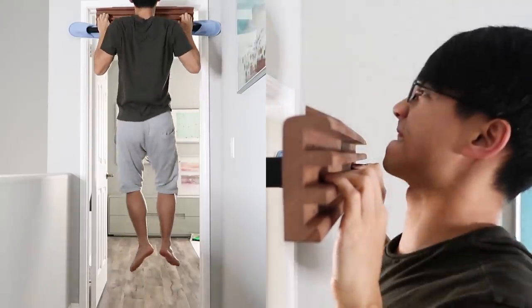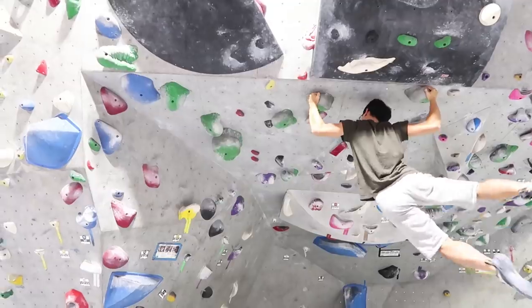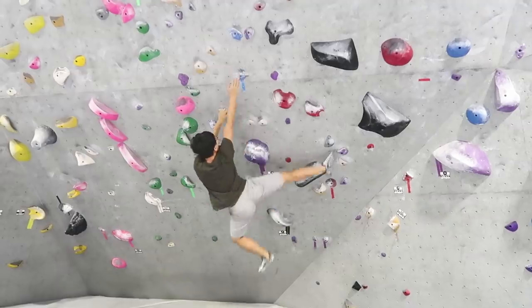I did not know this was possible. Hi, I'm Geek Climber. I have been climbing for about 10 years. Usually I'm able to climb V4s, and on my best day V5s, but never a V6.